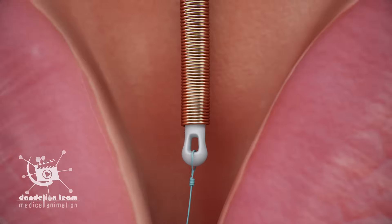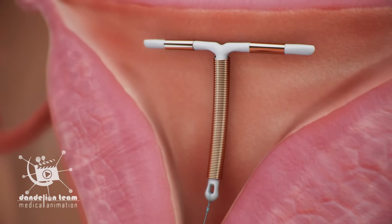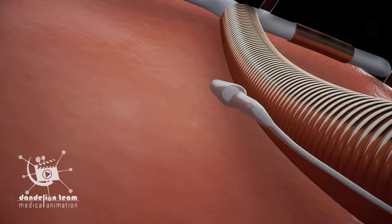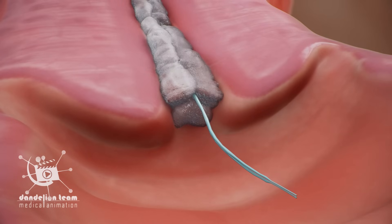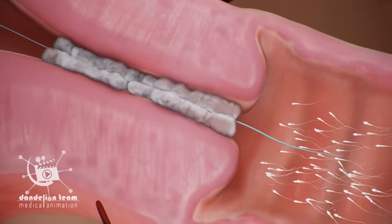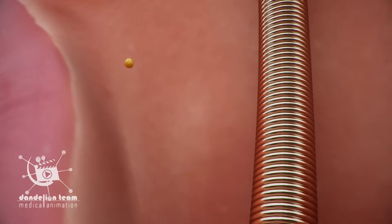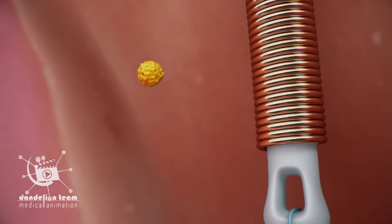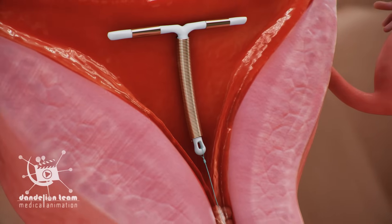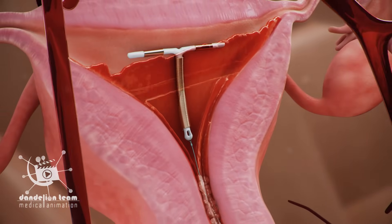The copper IUD is wrapped in a small piece of copper. Because sperm does not like copper, they avoid the IUD. The copper alters the cervical mucus, making it more difficult for sperm to reach an egg and survive. It can also stop a fertilized egg from being able to implant itself, which prevents pregnancy. Because the copper IUD doesn't use hormones, women using this IUD continue to get their monthly period.